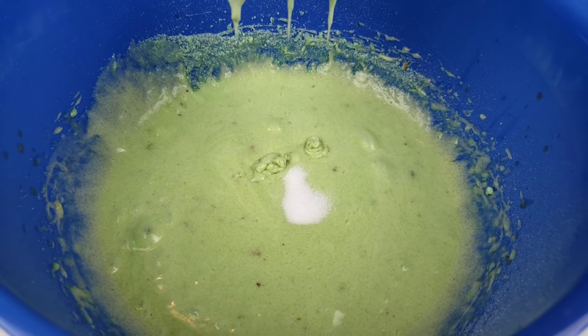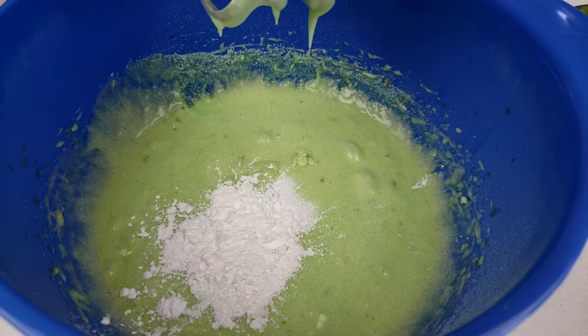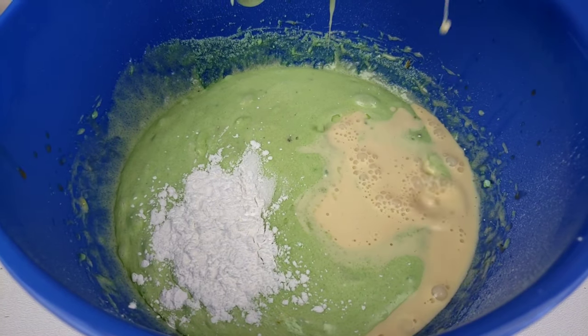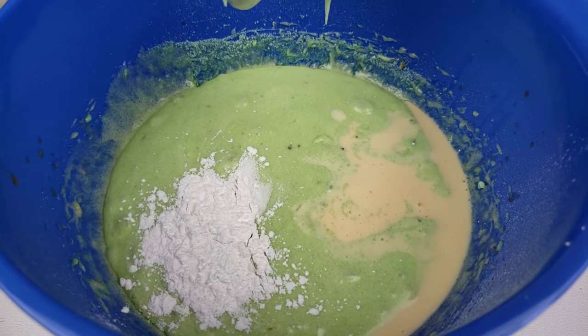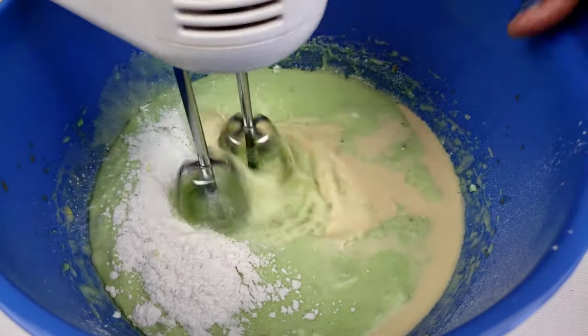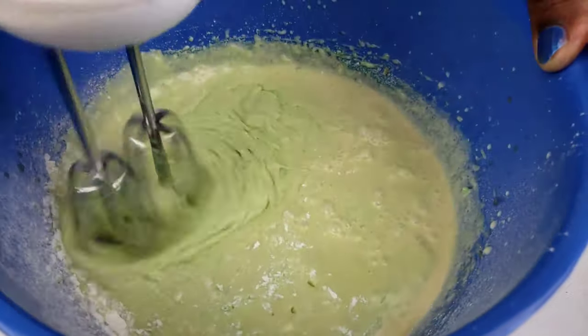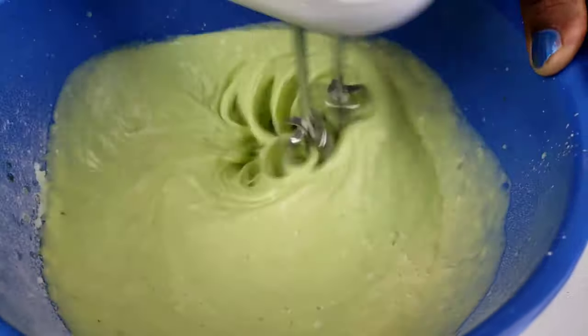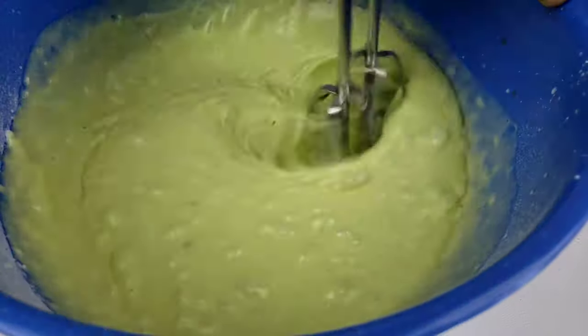Add salt, baking powder, and evaporated milk. Mix to combine. These muffins can stay moist for days, thanks to an easy special ingredient: instant pudding.